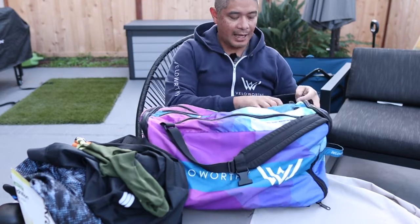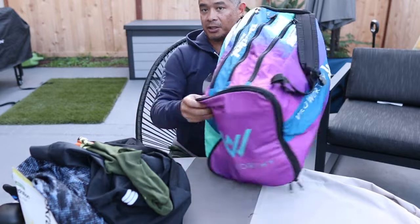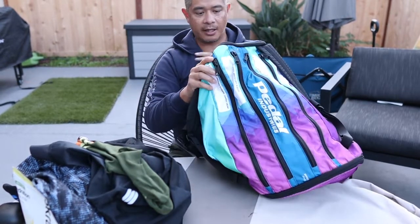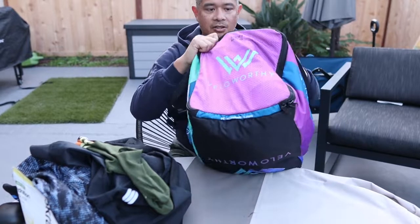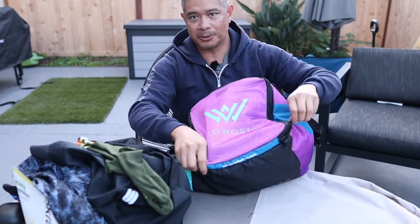In the last of the top pockets — this one's actually empty, but it's labeled vest, jacket, arm and knee warmers, that kind of thing. I left it empty because I didn't put anything in it. Then this pocket right here — I like how it sits, it's easy access, and it has double zippers.